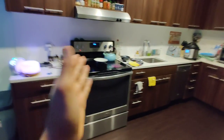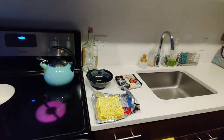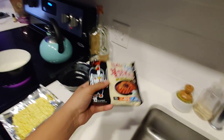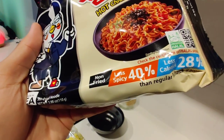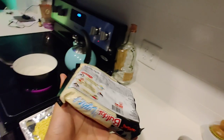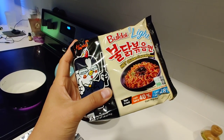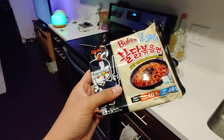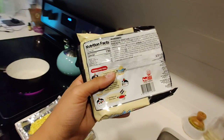Yo, what is up — Best Noodle Reviews back at it again. I'm feeling good about this episode. Got the water boiler, let's get that ready. Tonight I got the Samyang Buldak Light — our favorite. It's supposed to be 40% less spicy and 28% fewer calories than the regular Buldak ramen. Got this one at H Mart. My buddy Trunks showed it to me initially — shout out to Trunks Beats. He gave me the heads up and it just looked interesting, so finally I got my hands on it.